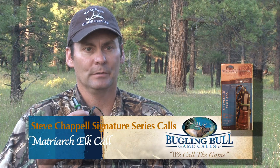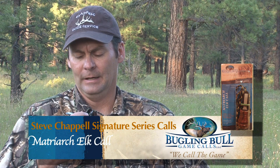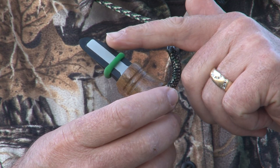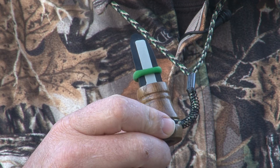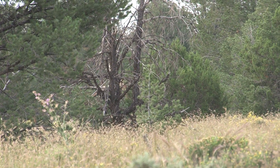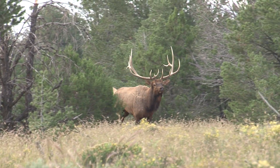With that in mind, I really feel like if a guy has a good open reed call, like this Matriarch that I have — developed with Rocky Jacobson at Bugle and Bull Game Calls — what really separates it is not just the soundboard design, which is fantastic, but the wood barrel. It just gives it a nice, real, three-dimensional, nasally rich, sexy sound. The bulls respond to this incredibly. This is the third year we've been using it and it's produced excellent results.